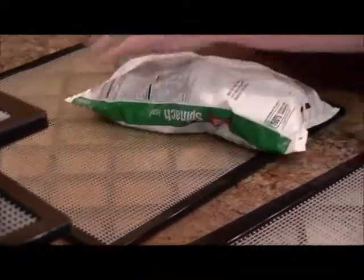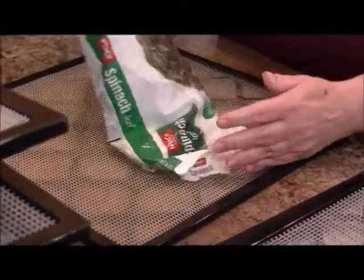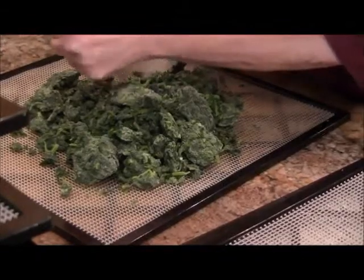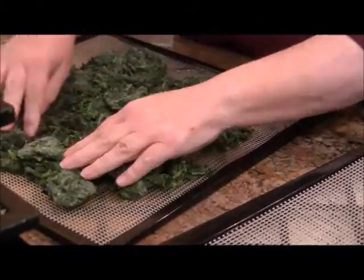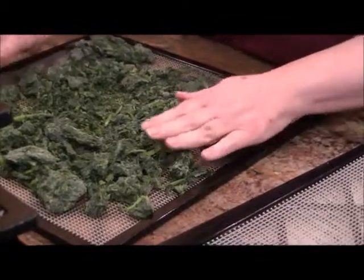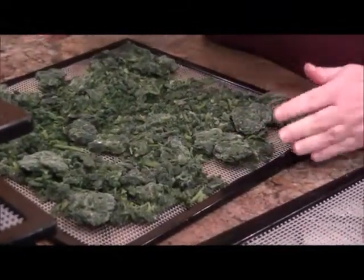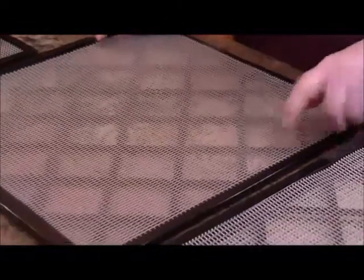Besides broccoli, the other one I'm really anxious to see how it turns out is spinach - this is leaf spinach, not chopped. This stuff is wonderful for putting into soups, and I suspect you could make an awesome cream of spinach soup out of it. Don't defrost it - just throw it on the rack. I'm really anxious to see how this turns out because there's a lot of potential, plus it's just packed with great vitamins and minerals.